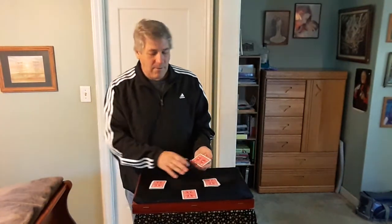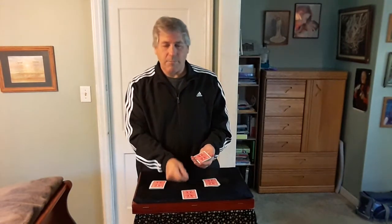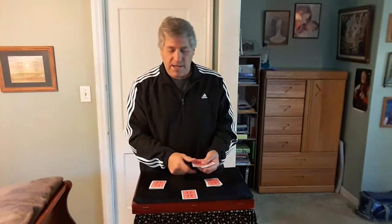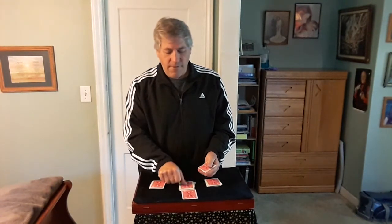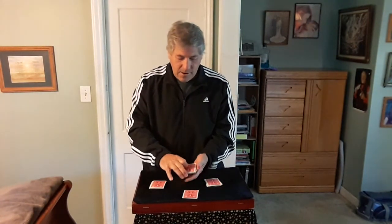What I want you to do is remember your number and stop me on that number as I deal cards from the remaining packet. They're going to remember and stop on 13. So: 1, 2, 3, 4, 5, 6, 7, 8, 9, 10, 11, 12, 13 — they say stop. That's the 13th card right there. Place it right on top here.